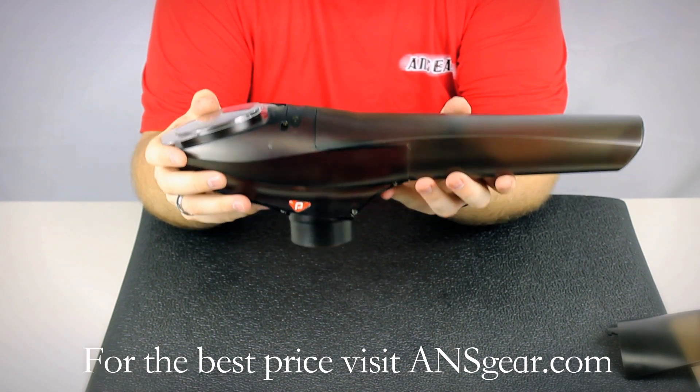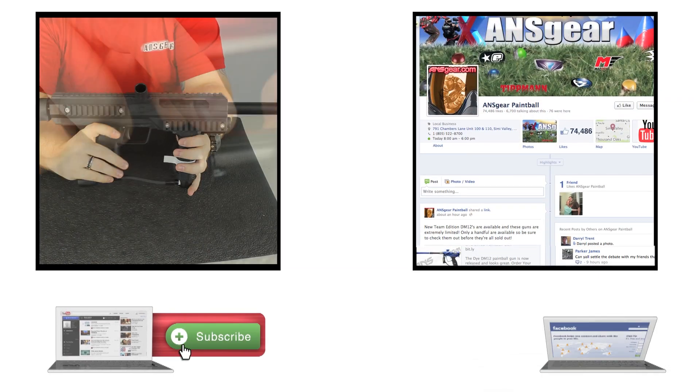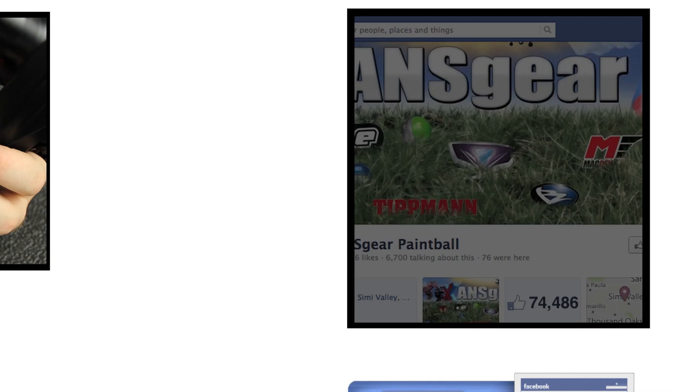You can get the Pinocchio A5 loader at ansgear.com. To stay up to date on all the current videos, don't forget to subscribe to the ANS Gear YouTube channel and also like us on Facebook.